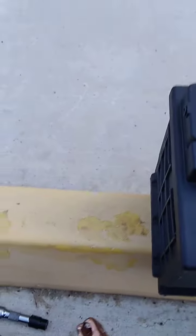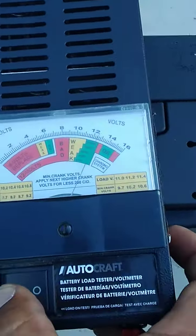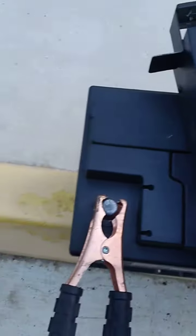This one is a Continental - let's test it. This one here, this is the difference: when they load it, they have to hold it there. You need somebody to help.